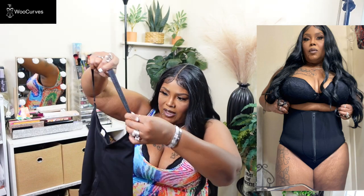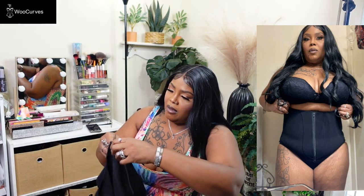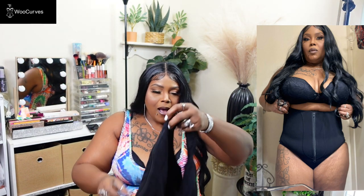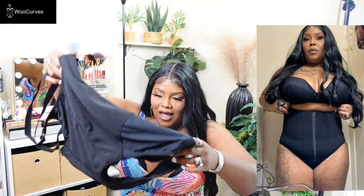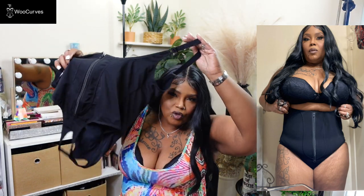It comes with a zipper you can put up and down. The part that's getting me is that it looks open in the back too, so you're definitely going to the bathroom in this one. This is a 2X and I'm going to go try it on.